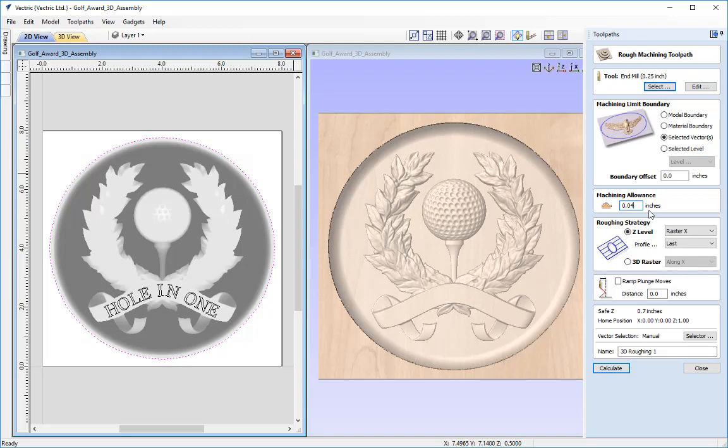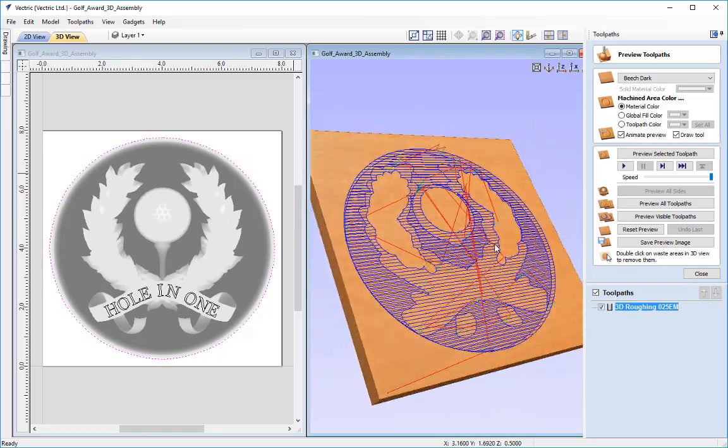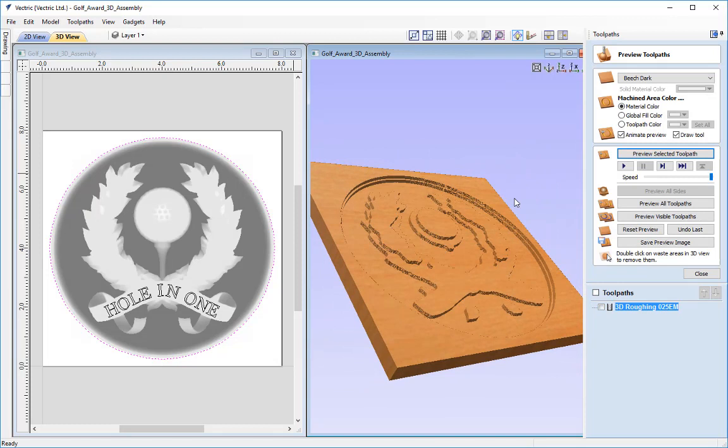The roughing strategy we're going to apply is a 2D Z-level roughing strategy. We're going to be rastering in the X-axis with profile set to last, which means afterwards it will profile all the jagged corners left by the tool going from left to right in a continuous pattern. I'm going to name this toolpath '3D roughing' and specify 025EM for the end mill, then press calculate. In the preview you can see the toolpath and the path it takes clearly in the 3D view — it's gone down the pass depth three times.